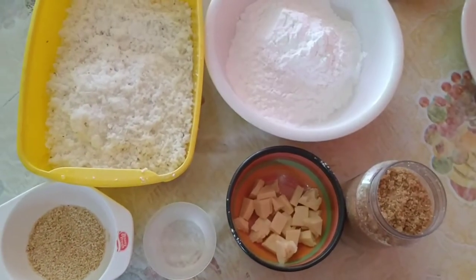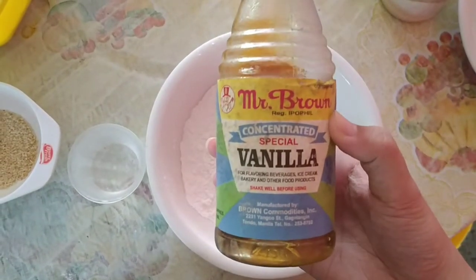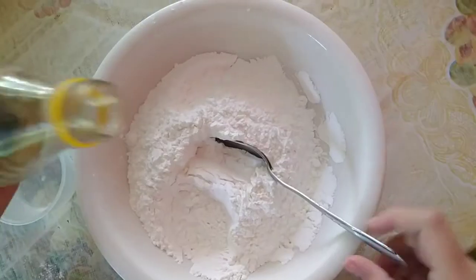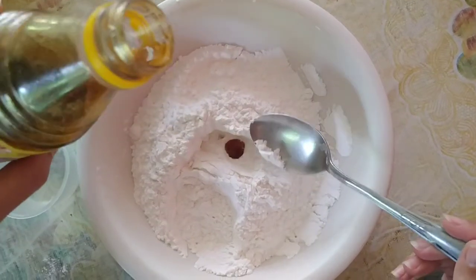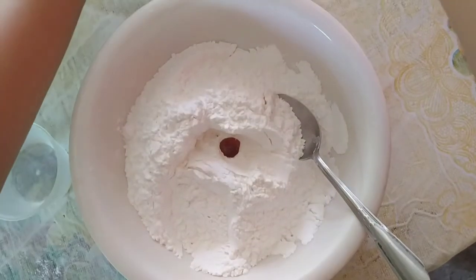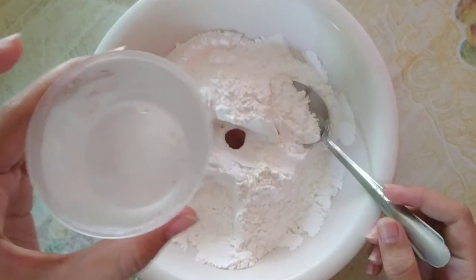So, pwede na natin simulan ang ating paggawa. Nga pala, kailangan din natin ang vanilla essence or extract para mas lalo pang bumango ang ating palitaw. Mag-drop lang tayo ng konti ng ating vanilla essence sa ating glutinous flour. Pagkatapos ay tsaka na natin ihahalo yung ating 1½ cup ng ating tubig.